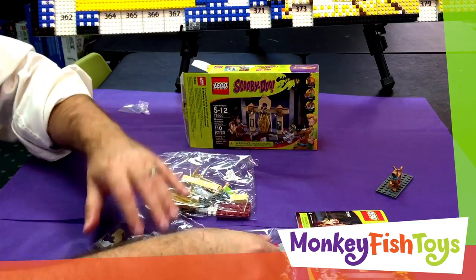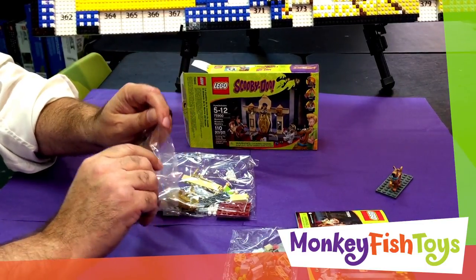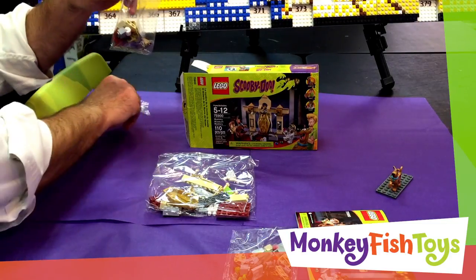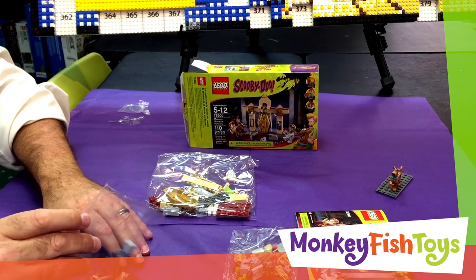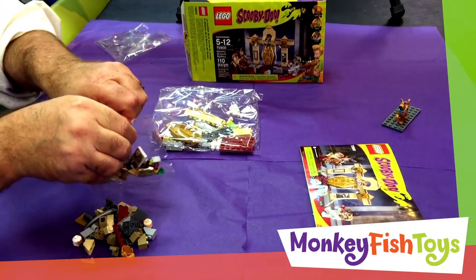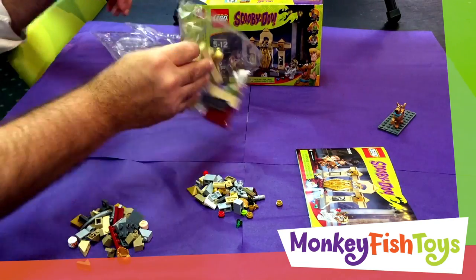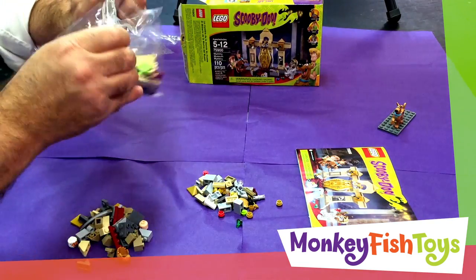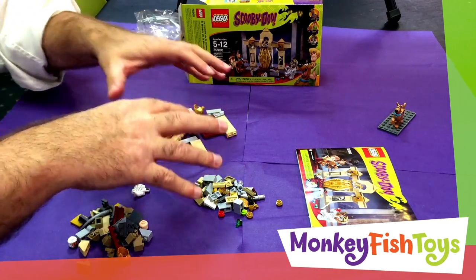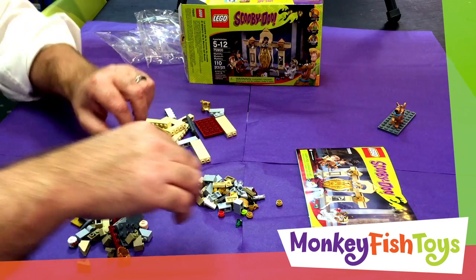We've got three bags of parts. What I personally do — and everybody out there in Legoland probably does it differently — is open up all three bags and set the parts out. These are really small parts here, then another bag of smaller parts, and then the bigger bag. Like Lego typically does, the minifigure parts are spread among the three bags, so we'll take those out.